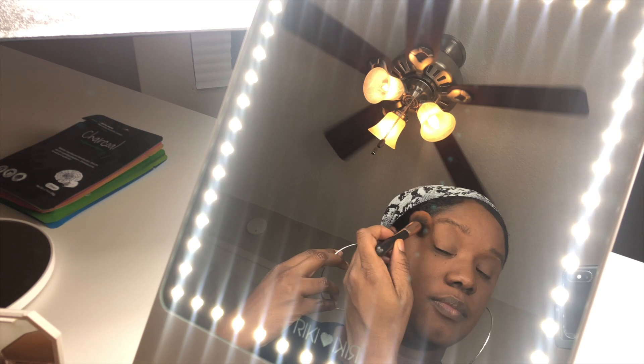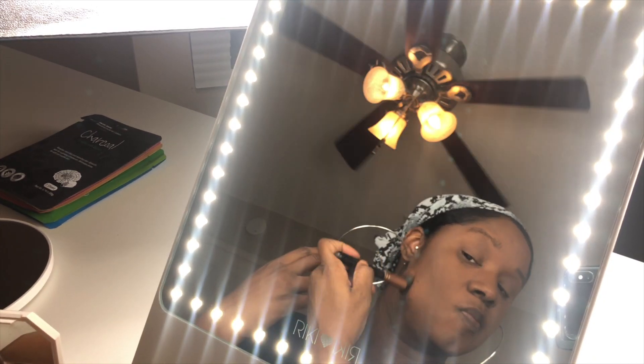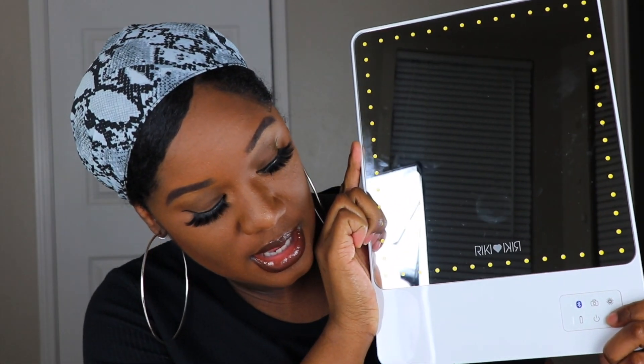The Rikki Skinny Mirror has five brightness settings. You just hit this button here and it turns on. This is one of my favorite features — it has dimming and brightening mode. You just hit this button and it's getting brighter and brighter.